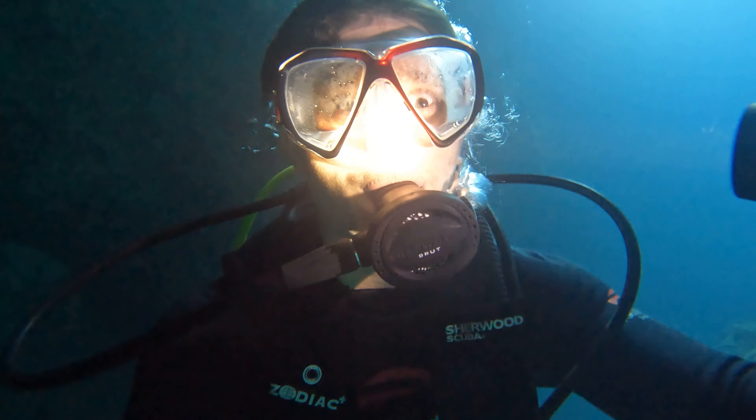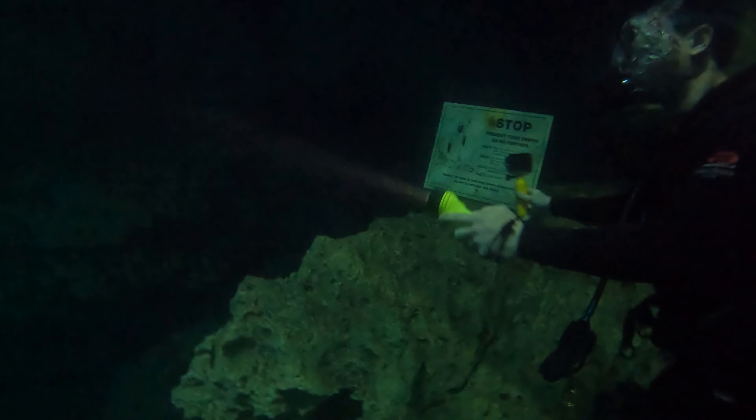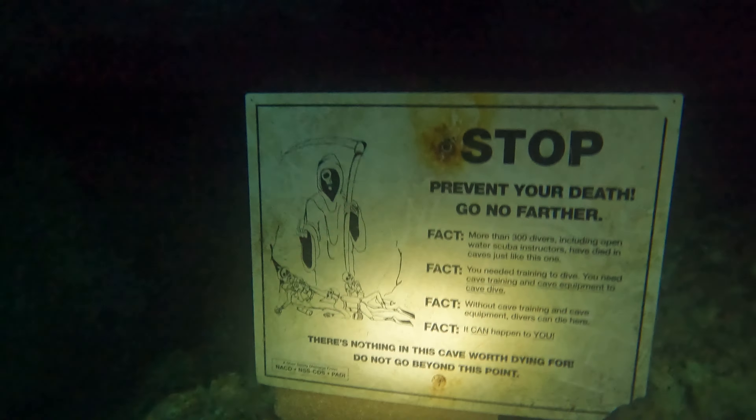This is me diving 50 feet in the cave to see if I could find any hidden treasure. Instead, I found a warning sign telling me not to go any further.